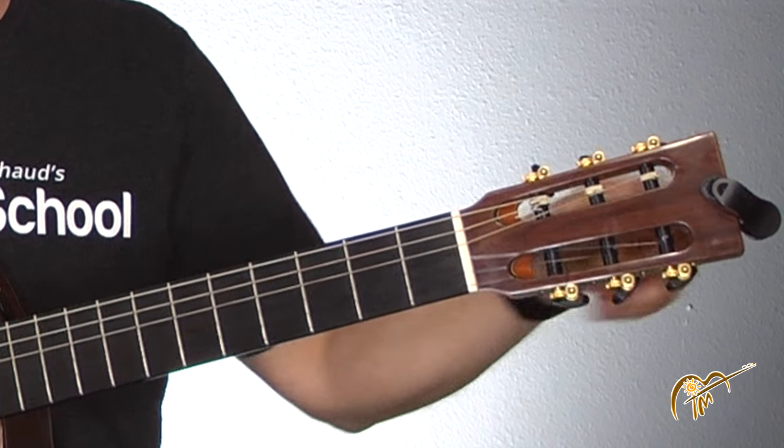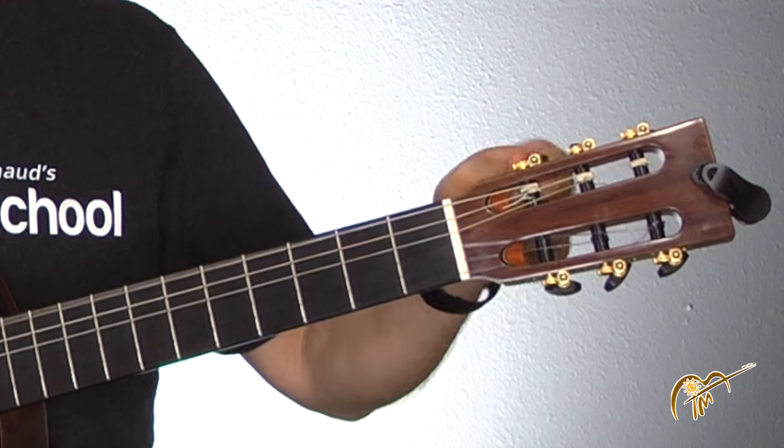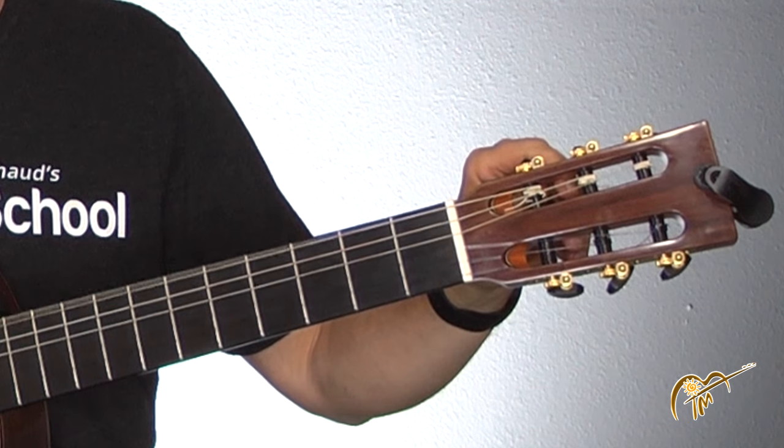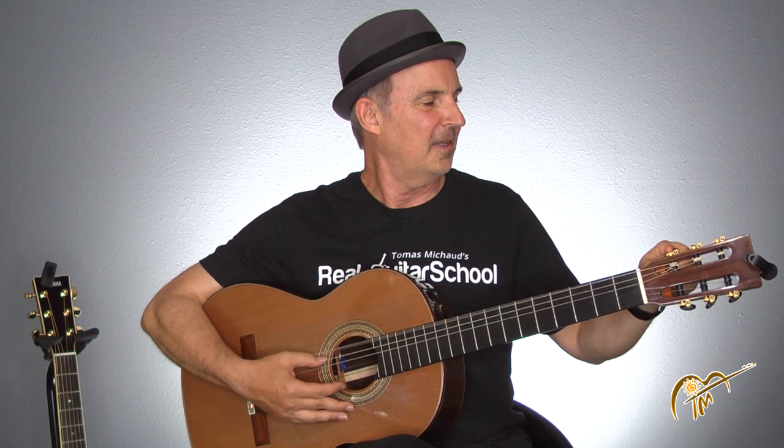First we're gonna drop this to drop D tuning. That's just the low E and we're gonna tune it down to D. I got my tuner back here, so now it's D.